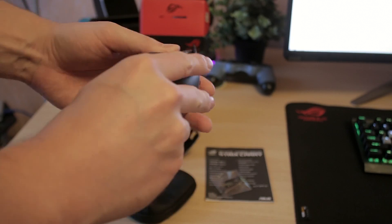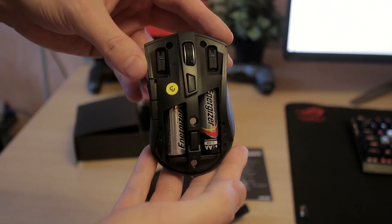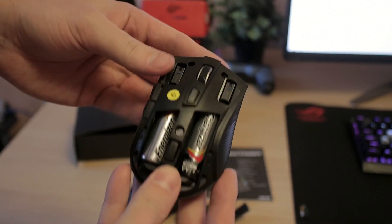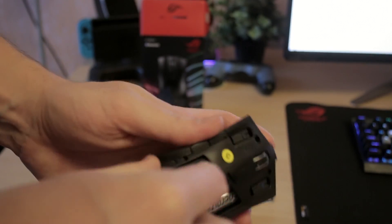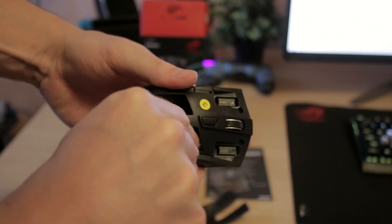I've been pretty impressed by it overall. I personally don't use small mice — whenever I travel I tend to take my biggest mouse and I don't really need to carry a PC with me daily. But if you're someone who does, this is a pretty perfect mouse.